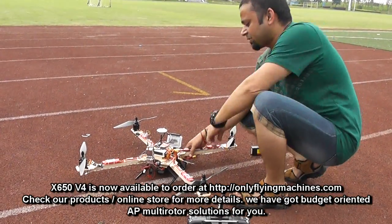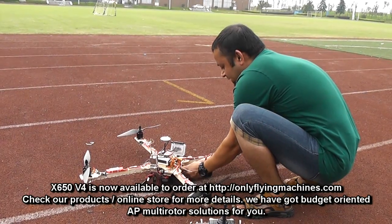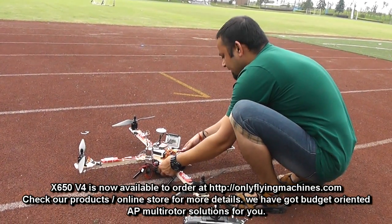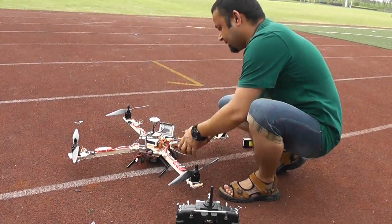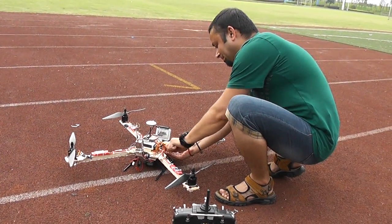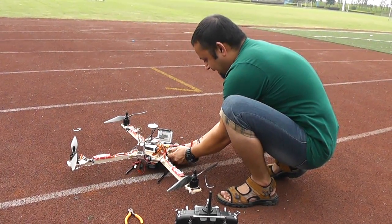RTH — I haven't tried it before, but today I did some tricks to set RTH and I hope we can try it today. Let me connect the battery and go for a flight.